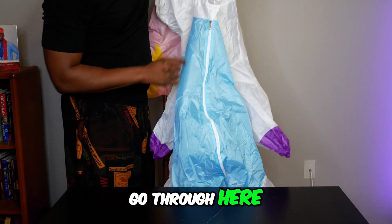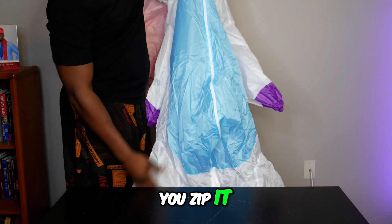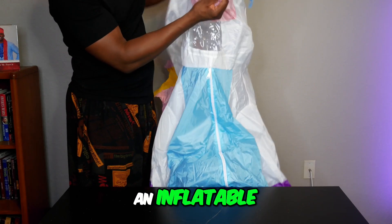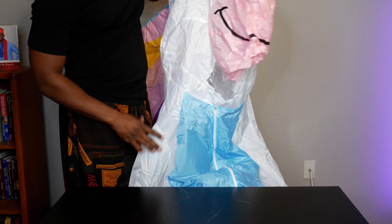Your face will go through here, you zip it, you'll wear it, and you'll have yourself an inflatable unicorn costume.